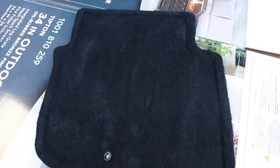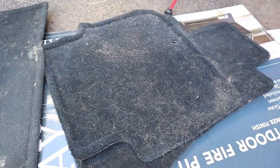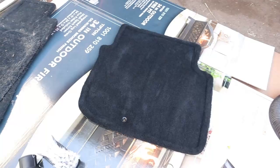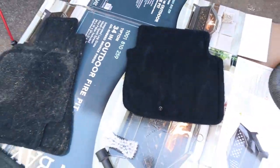So the first floor mat is done — as you can see, nice and clean, looking like new again versus what it looked like before. Yikes — not bad. Took me five minutes on the first one, so I'm going to get the rest knocked out and get them thrown in the car. Much better.